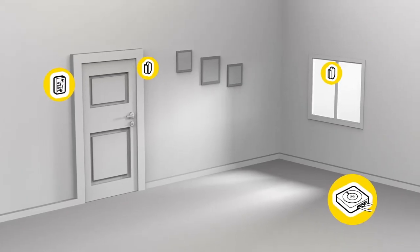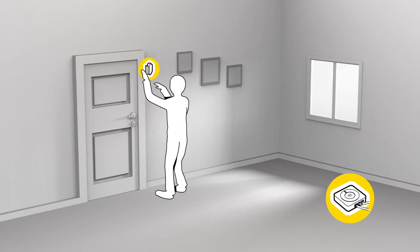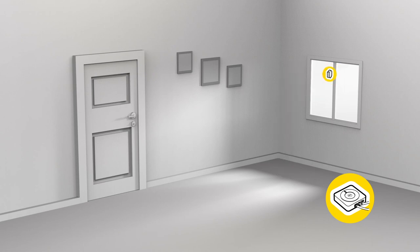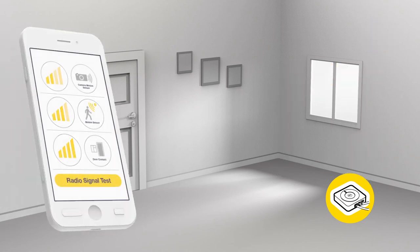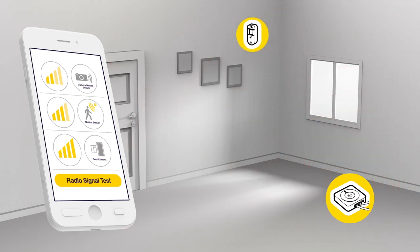Before mounting the accessories in the desired location, it's important to do a walk test or signal strength test, holding the accessory in the exact targeted place for each device. If a good signal strength can't be achieved, plan a new location or see if the smart hub can change location.